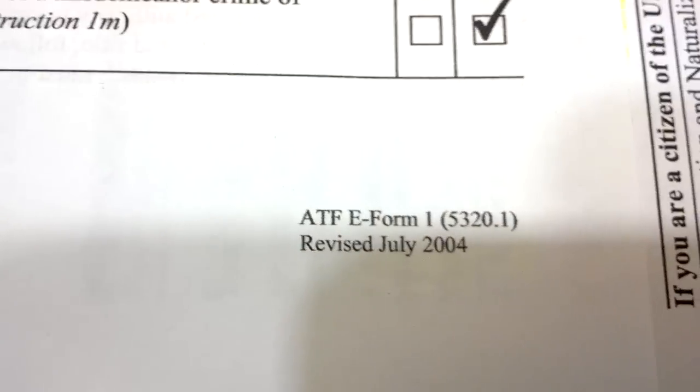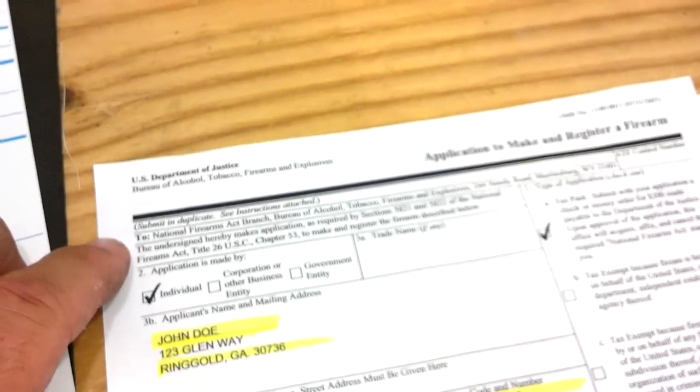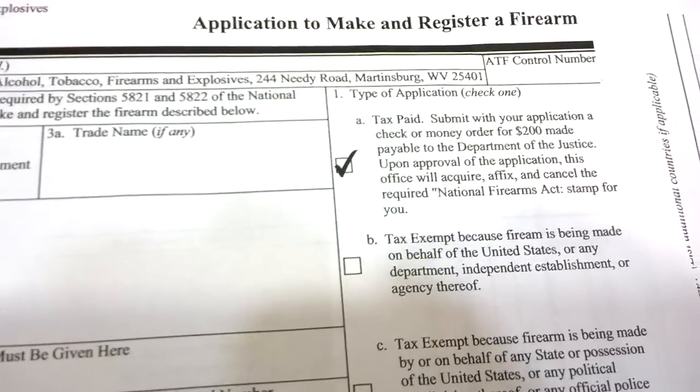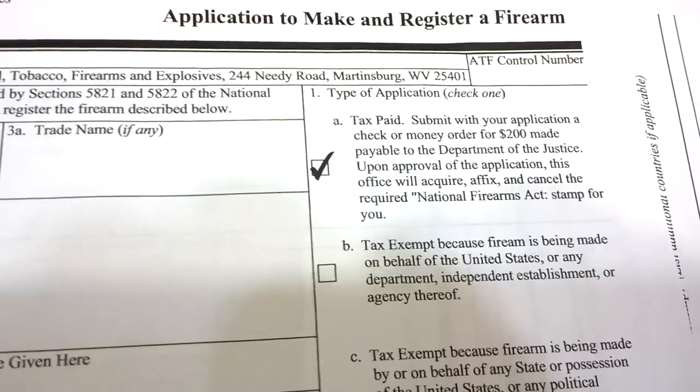Let's go over a few things here. We have an ATF Form — this is a 5320, ATF Form 5320. This is an application to make and register a firearm, for individual use. It says tax paid — submit with your application a check or money order for $200, payable to the Department of Justice upon approval of the application.